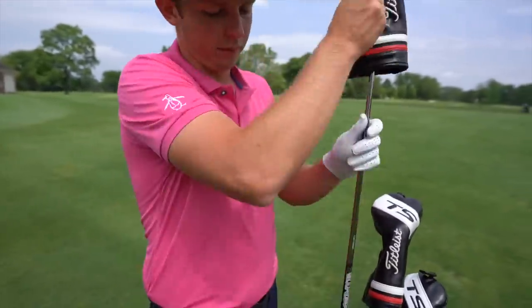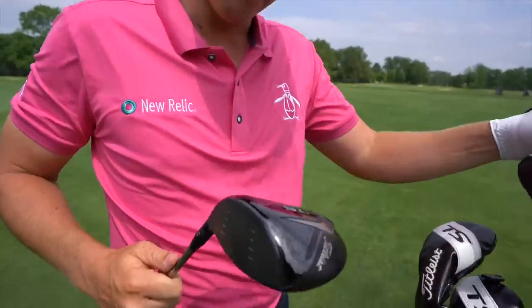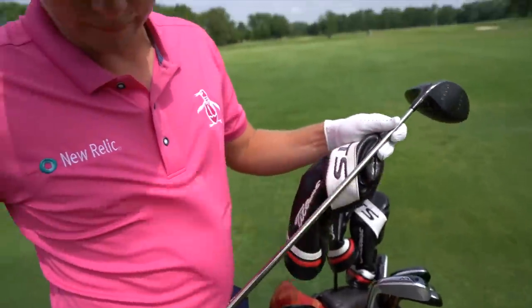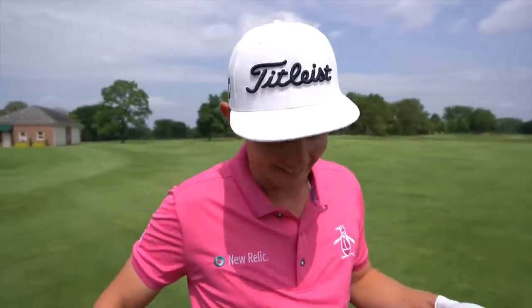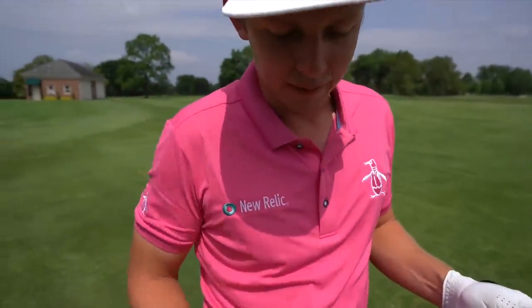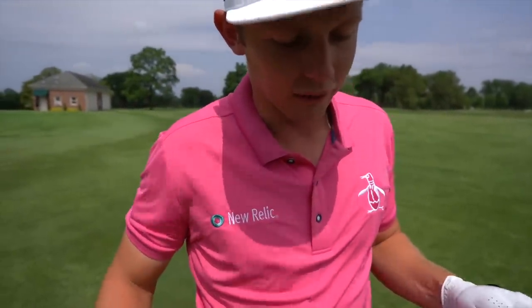And then driver — TS2, I saw you hitting earlier. Loft nine and a half, I think, set at A1 standard. You're a hit-up-on-it guy, I saw you doing that. And they've made a nice blacked-out shaft behind there because they know I like the black shaft.